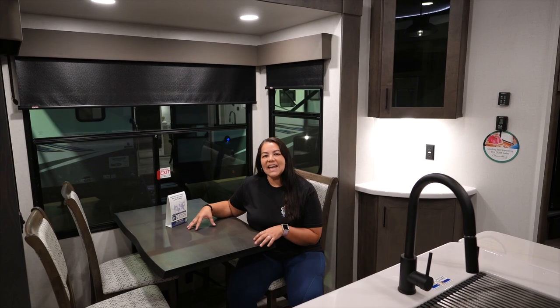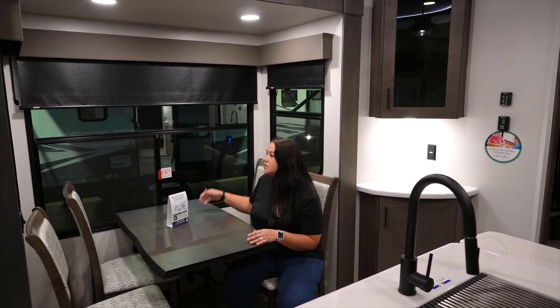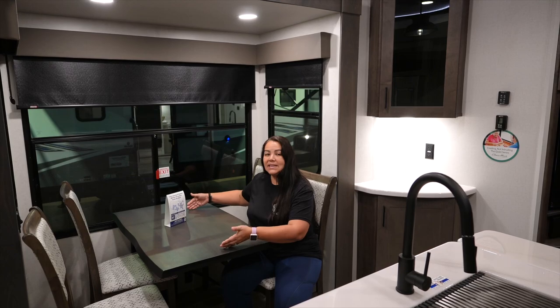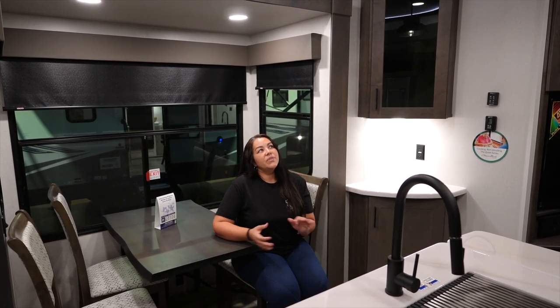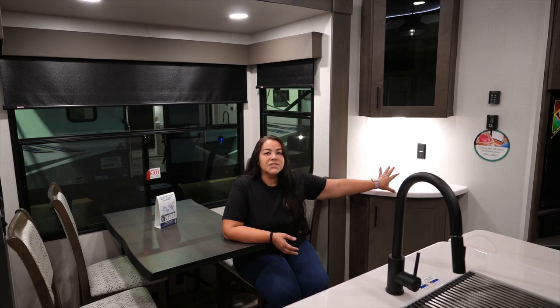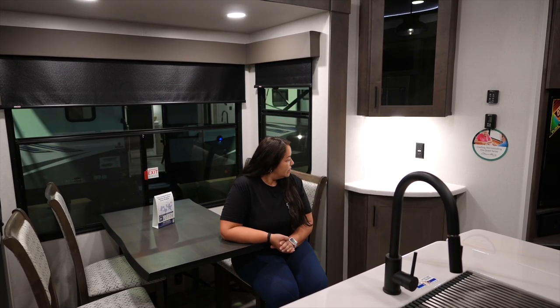There's a dedicated dinette with windows for days, beautiful atrium windows, MCD blackout shades, and room for four chairs. Chris and I like to spin the table so we can both look out the windows — really cool. Something different in the 43V13 is this coffee bar nook area, which is awesome. They put it here because this model doesn't have a side patio like the 42V13, so they filled that space really well.